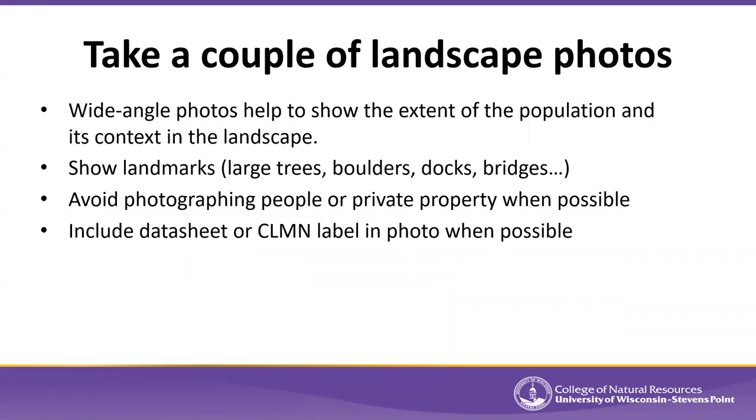If you can take a couple of landscape-level photos, that helps show the extent of the population and its context in the landscape — where it is relative to different landmarks, how tall it is, how extensive the population is, and whether other plants are growing with that species.